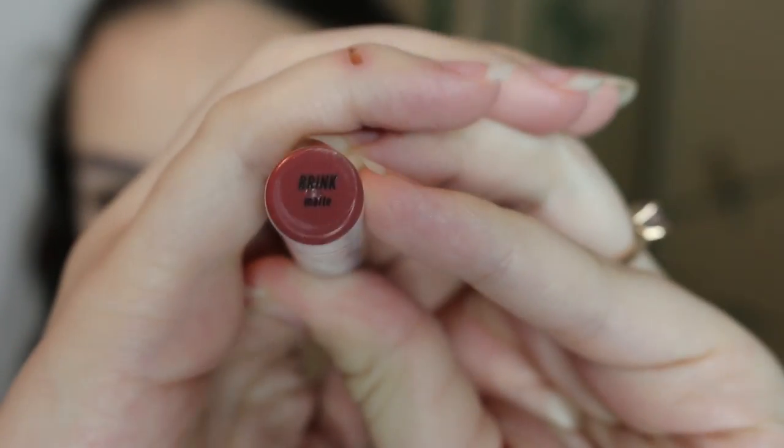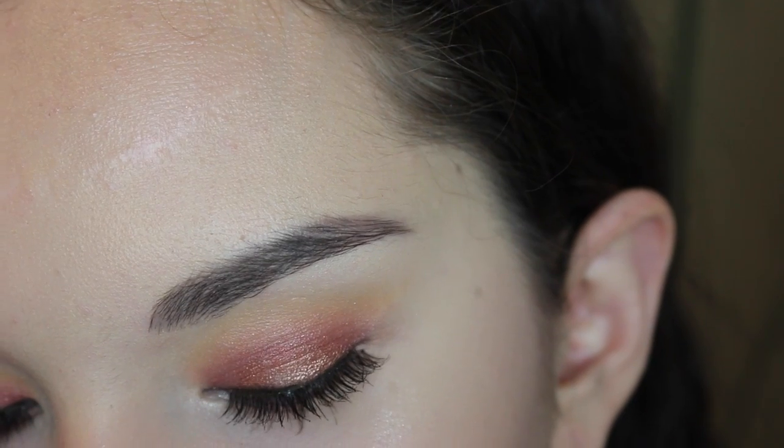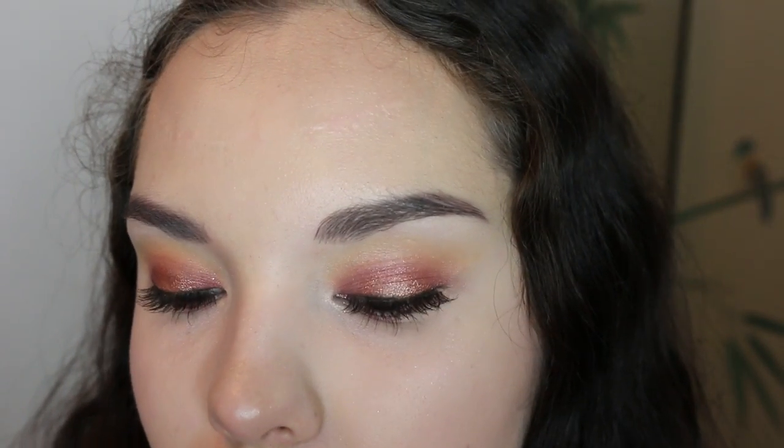Then I'm going to put on Brink Lippy Stick. And that's the final look! I hope you guys liked it. Thanks for watching. Bye!